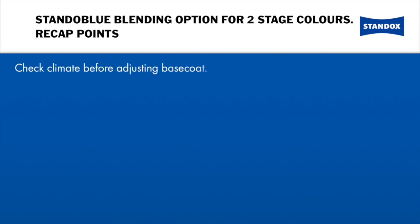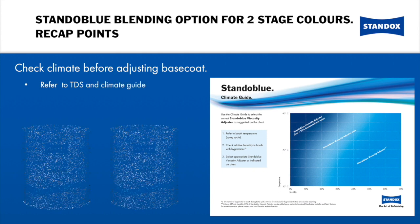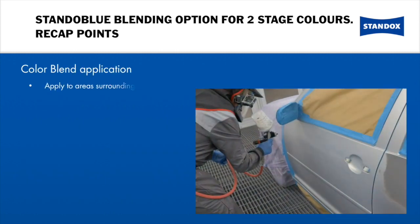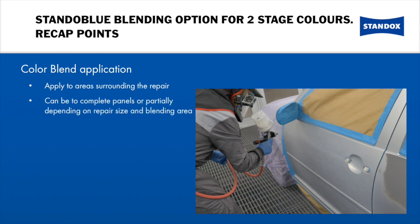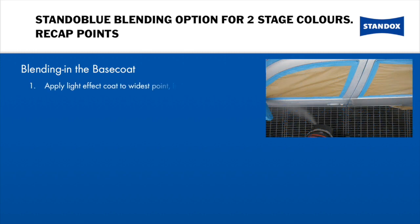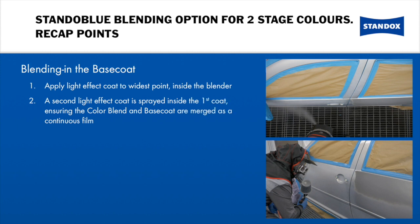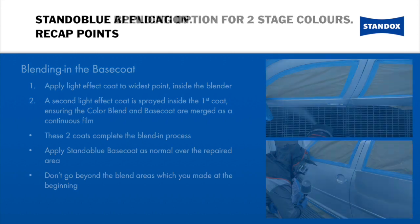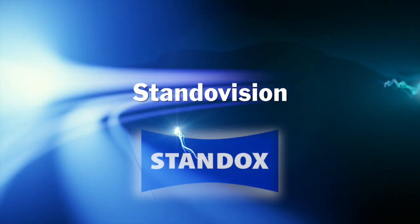It is important to check the climate before adjusting the base coat — refer to the TDS climate guide to help you. Choose your blender to match the setting of the base coat. Apply your blender to the areas surrounding the repair; this can be to a complete panel or a partial panel, depending on the repair size and blending area available. Do not allow it to flash off before applying your base coat. Apply a light effect coat to the widest point, finishing inside the blender. A second light effect coat is sprayed inside of the first, ensuring the blender and base coat are merged as a continuous film. These two coats complete the blending process. Apply your base coat as normal over the repaired area. Do not go beyond the blending areas which you created at the beginning.